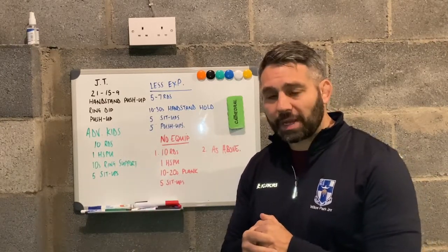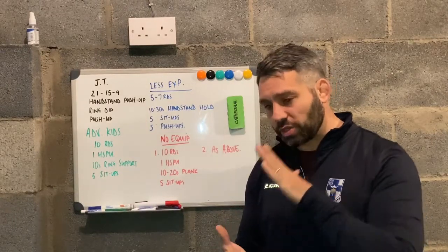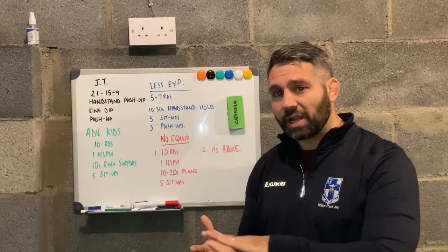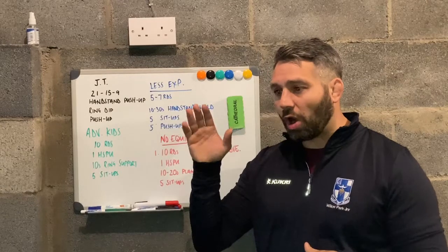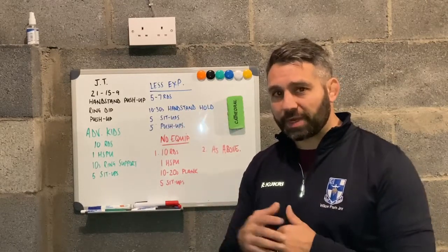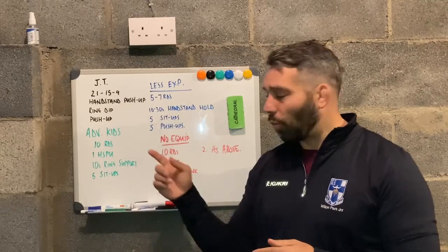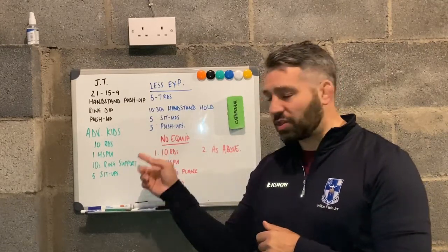One thing I want to mention about the handstand push-up is they do need to be able to control the descent down so they're not just hitting their head hard on the floor. They also need to be able to maintain a really strong midline so they're not overextending as they're pressing out in that handstand push-up. We're going to have a video showing you what that should look like for our children when performing each of those movements.